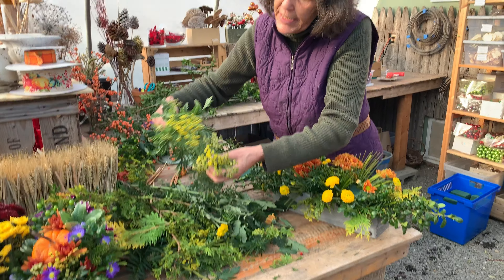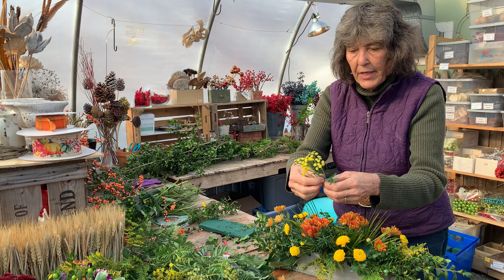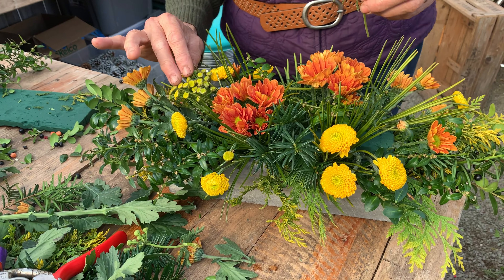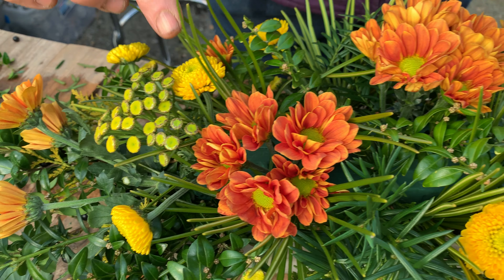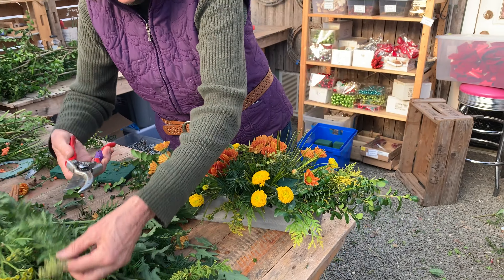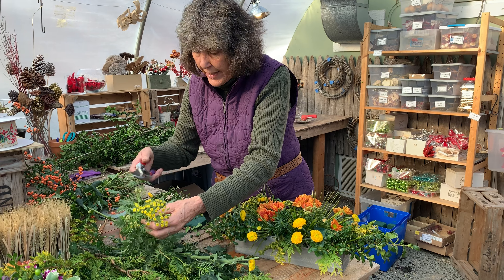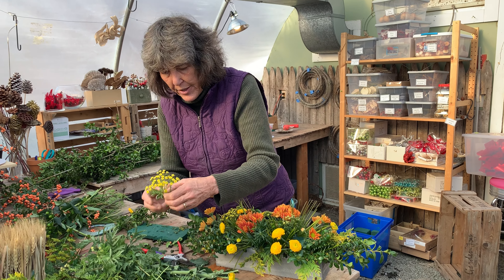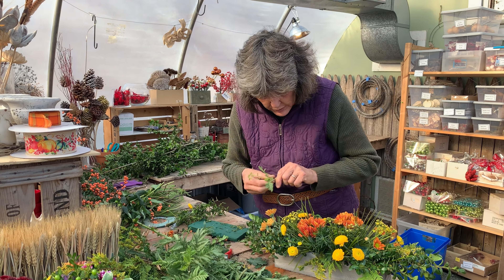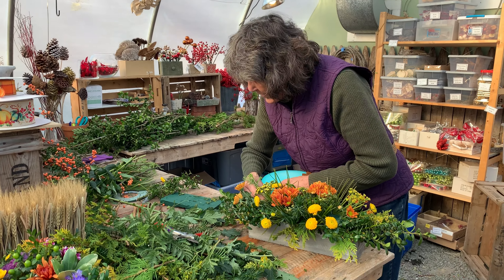Next up is the tansy — tansy is an herb I love and grow in my yard. I may not need two full stems, so I'm going to edit it down. Can you see when I add the tansy how the little yellow tansy button flowers mirror and echo the button mums? That's what's fun — making everything kind of talk to each other in the arrangement. In one stem of tansy I was able to get all those flowers. Now I'm taking side branches off the second stem and adding them individually. This is called editing, and you really want to edit as you go along without wasting anything.